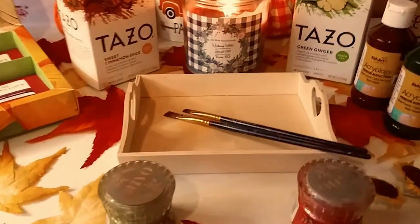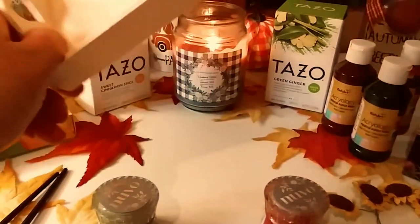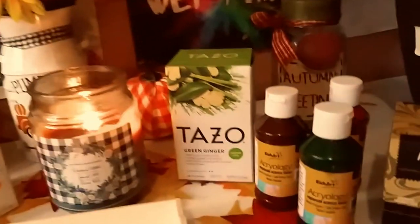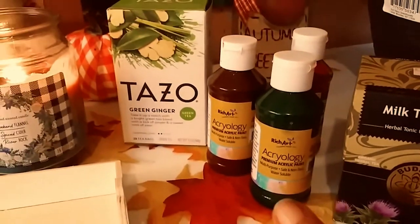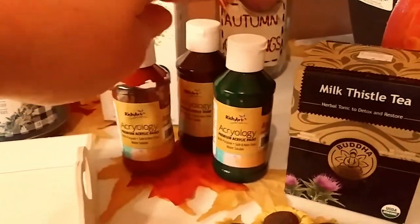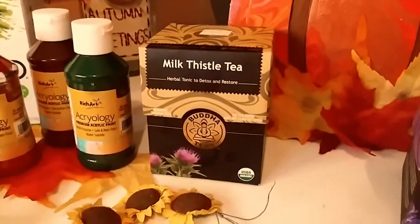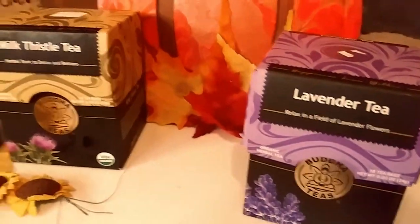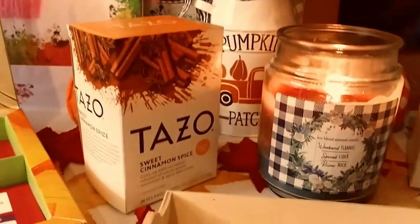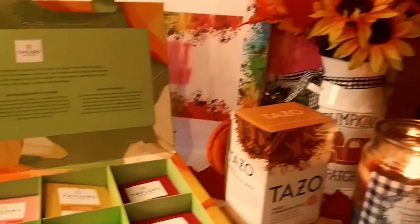How's everyone doing today? So I got this beautiful little mini tray at the Dollar Tree. I absolutely love it. I was going to do a resin piece on this, but instead I was very much inspired by tea and the fall is coming. So I'm using this gorgeous deep green — I'm thinking herbs, browns, greens. I'm actually going to add another color, and these are some of my beautiful teas that I have: lavender, milk thistle, green ginger, sweet cinnamon, and a whole new box of these beautiful teas by Taylors of Harrogate.